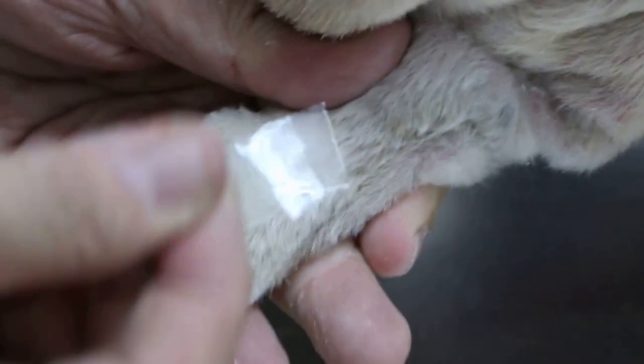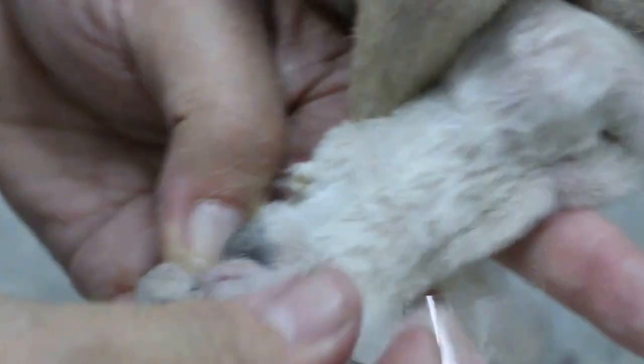You don't need to pull out the skin - just the hair. This one is quite difficult to get the hair. Pull out the hair again. It's going to be difficult, so I'll put it here. The other thing I do is the skin scraping, which is to check for mites.